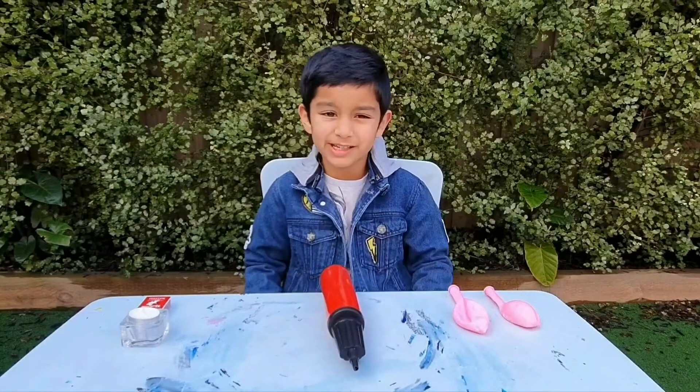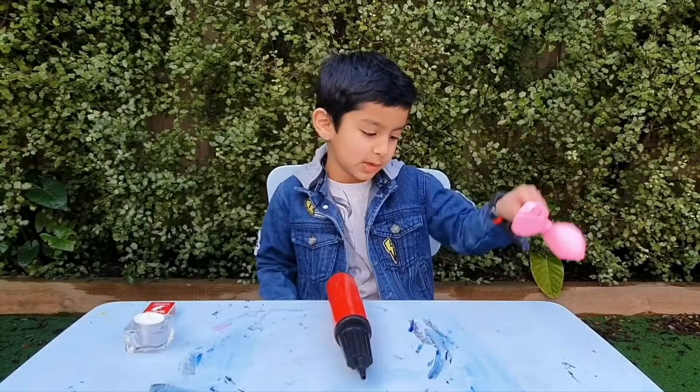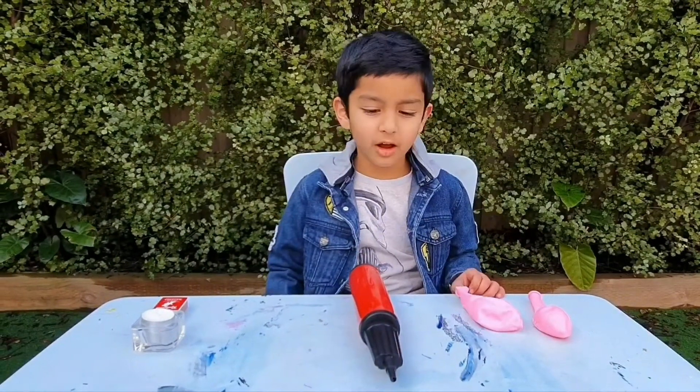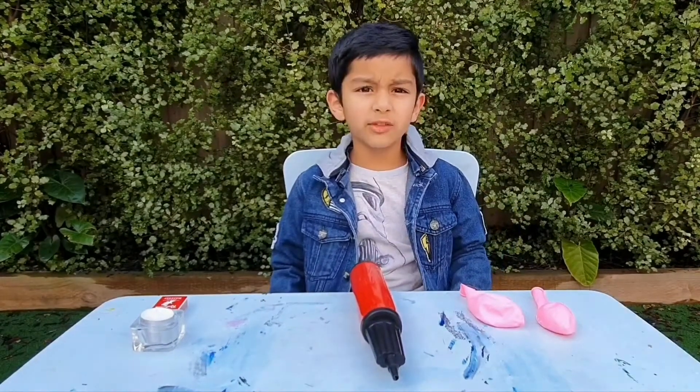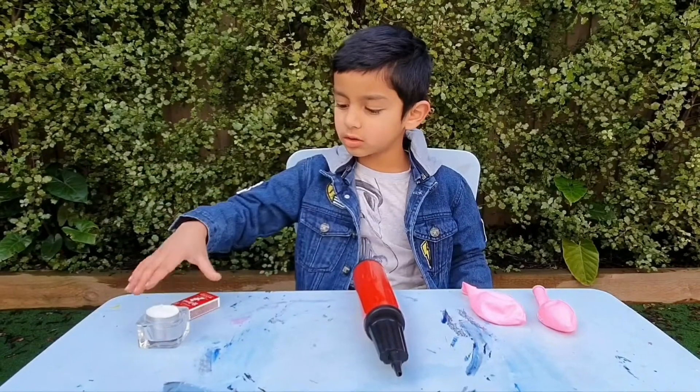Hi friends, welcome back to my channel! Today we're gonna do two experiments about balloons. For the first experiment, we are gonna make a magical balloon that doesn't pop. All you need for the first experiment is a matchbox, a candle, a